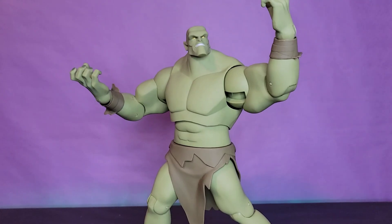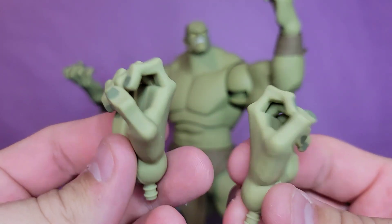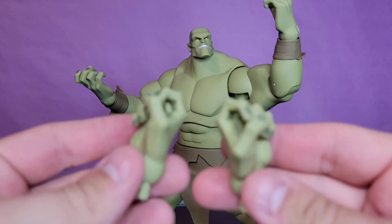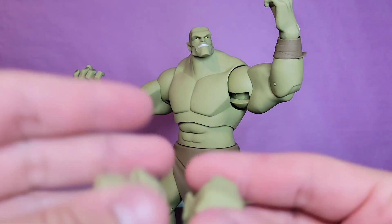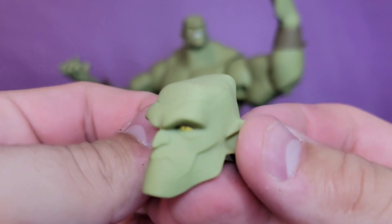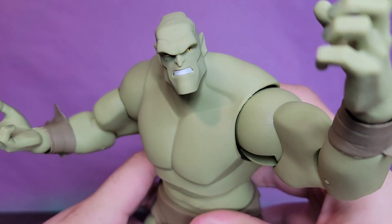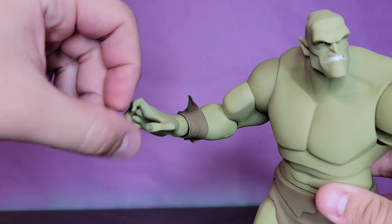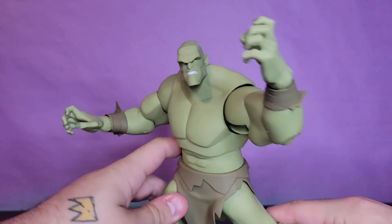He comes with some alternate hands and two alternate heads. You get these kind of clenched hands that aren't open enough to grip anything - I'm not really sure what these are for, but it's a very nice sculpt. Obviously you get the fist hands. Then you get the smirking head that it comes with on the package, a neutral face, and then an awesome angry head, along with these monstrous clenched pose hands.